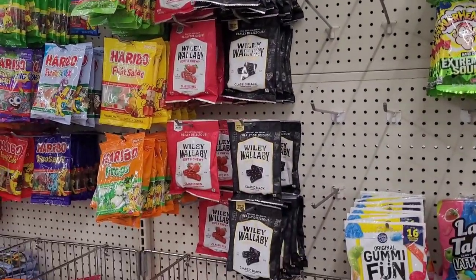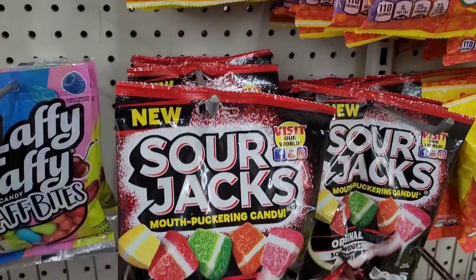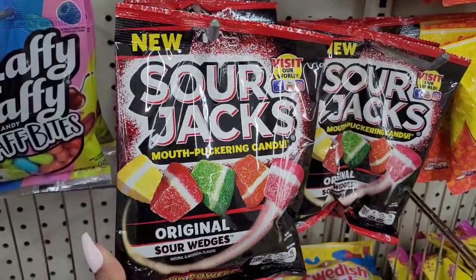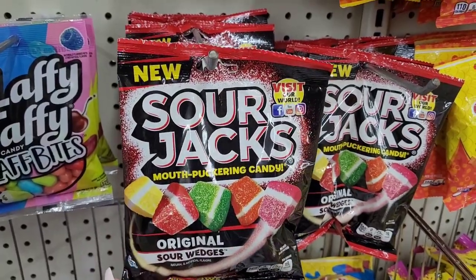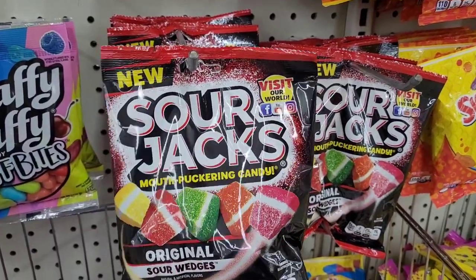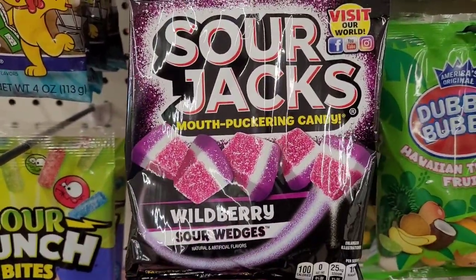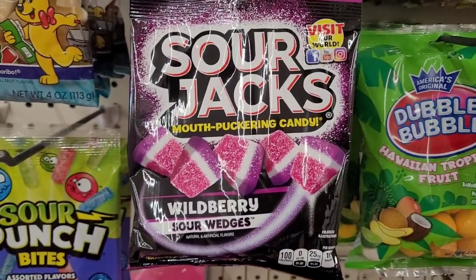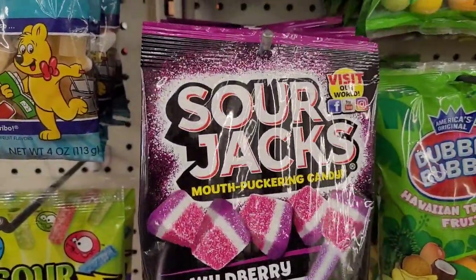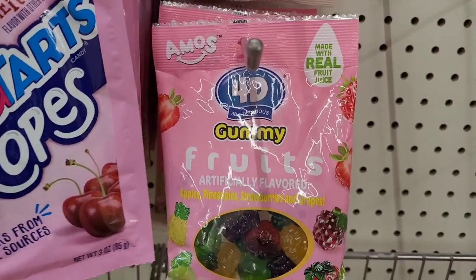All right, so I'm over here at the candy section — knowing I don't need to be over here. Oh my goodness, I was across the aisle and I looked over and said, 'What is this?!' Y'all, I might need to try those. They have these ones also — wild berries and the original. Look at that packaging alone, oh my goodness, those look really really really good.